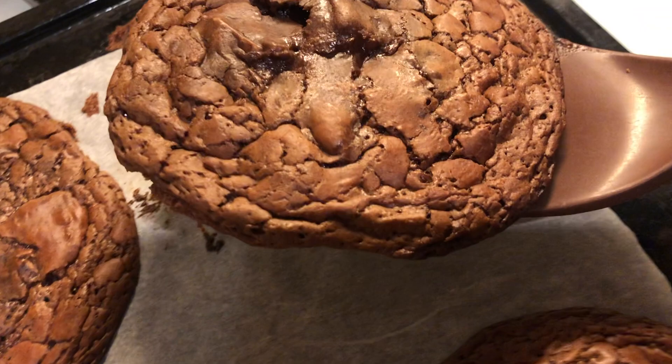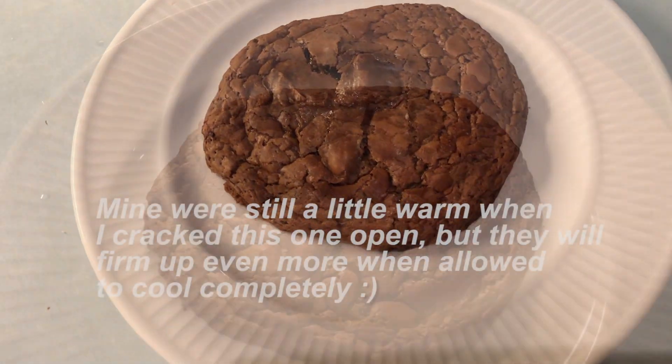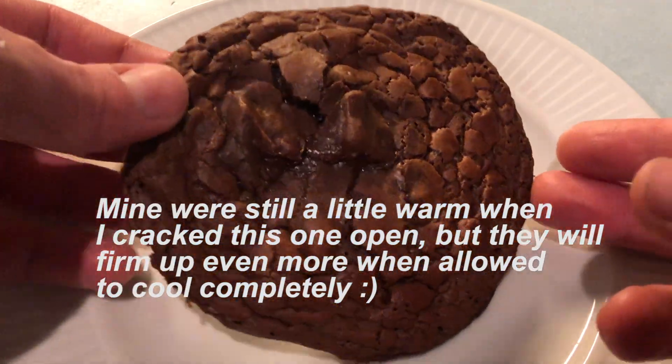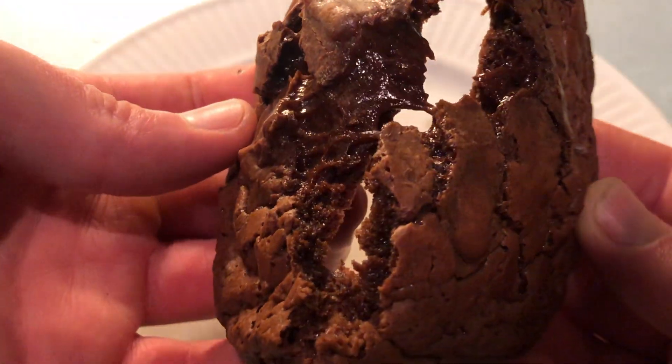Let those cool on the sheet tray before you remove them. These are still a little warm but I just really wanted to crack one open and show you the inside — pure chocolate glory. As you can see these are delicious as is. Nothing not to love.